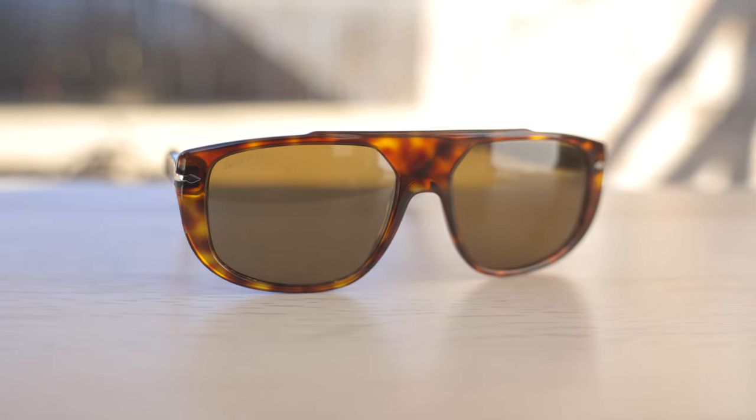Let's go ahead and pop these on face and talk about the dimensions. These have 54mm lenses in a 16mm bridge, and they only come in this one standard size.